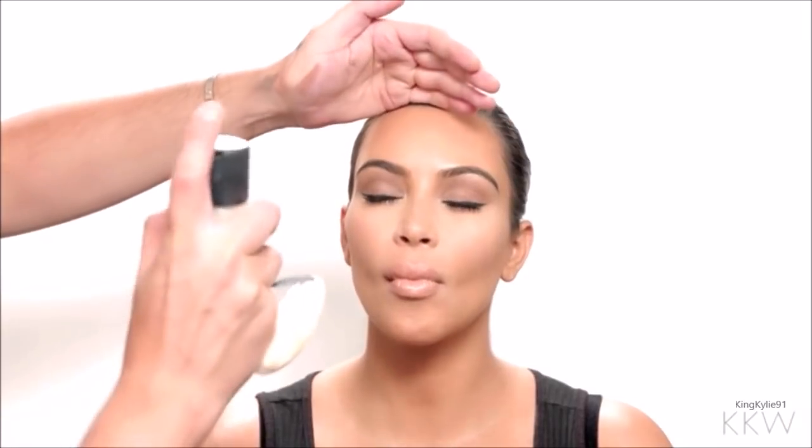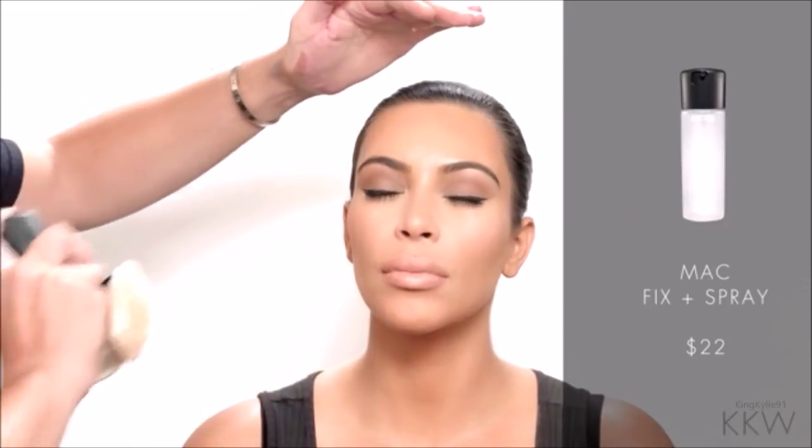We're going to finish off by spraying this MAC Fix Plus. This is just setting everything and making it look more dewy, radiant, and youthful.